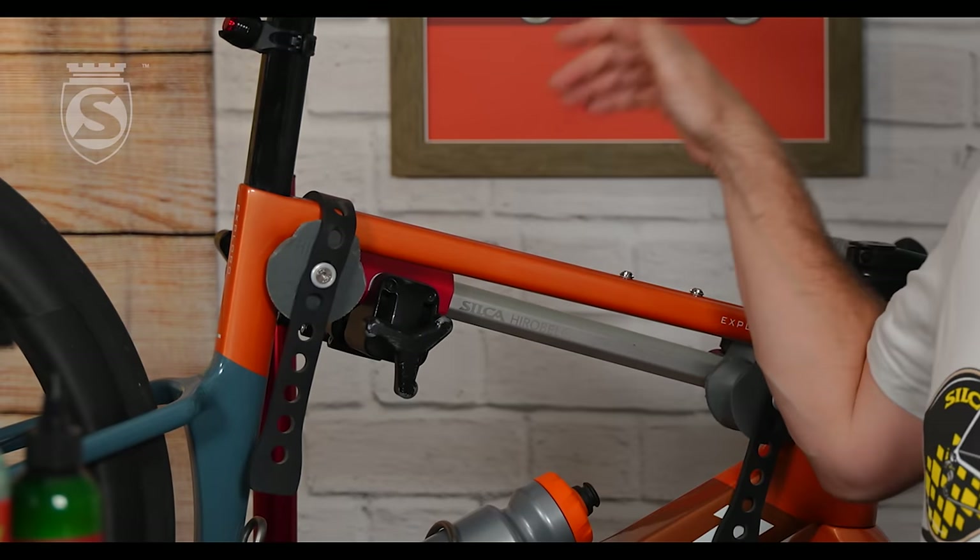Hey everybody, Josh at Silke here. Today with something a little bit different. We've been talking a lot about lubricants and chains and things like that lately, but today I want to talk about a real classic — well, now classic — Silke product: the Herobel Frame Clamp.